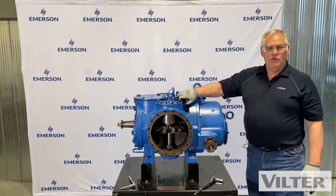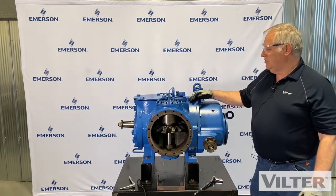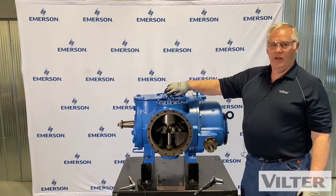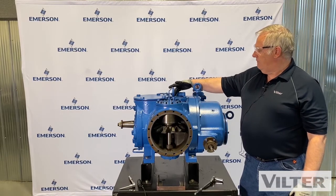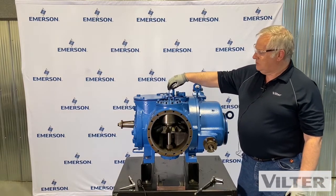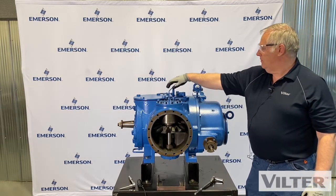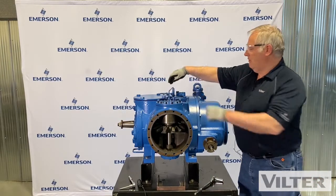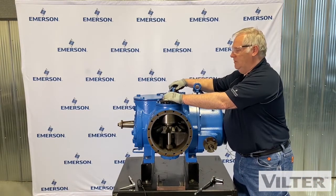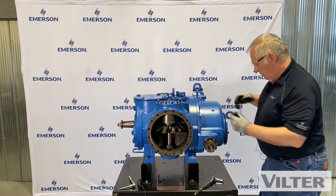We're going to start with gate rotor removal now, doing one set at a time. Things to remember: you've got these small oil lines on the top. They feed from the main oil feed inside the compressor — these lines bring oil over to the main bearings. I've loosened them off, so I'm just going to take these off. They're just small lines. There might be a little bit of oil in them.